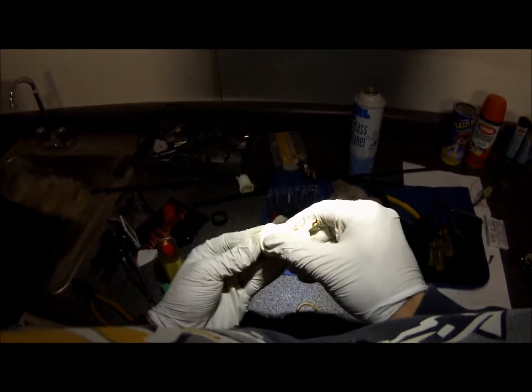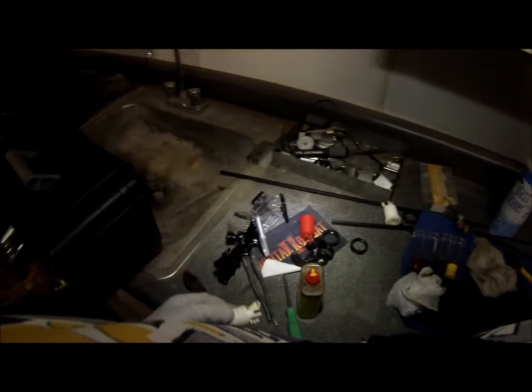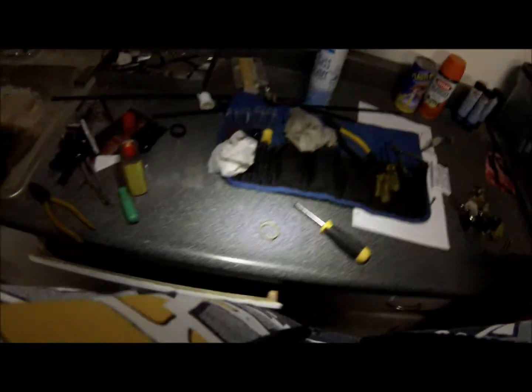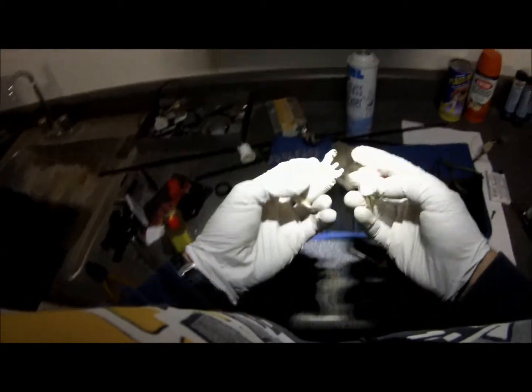So this goes like that. There's your button. Let's see if I can find a switch here. Here's a switch.